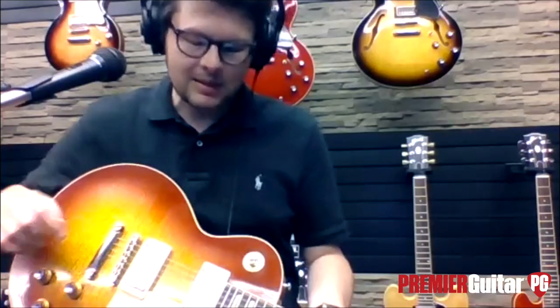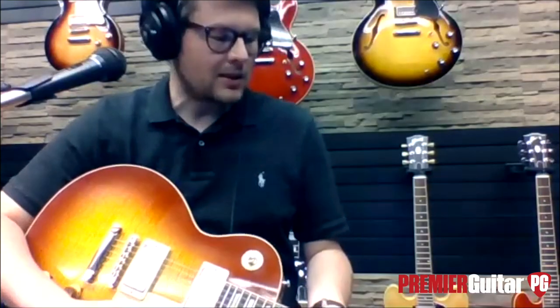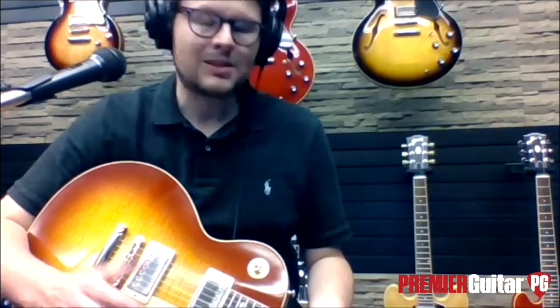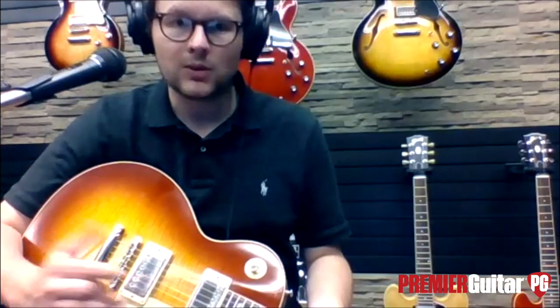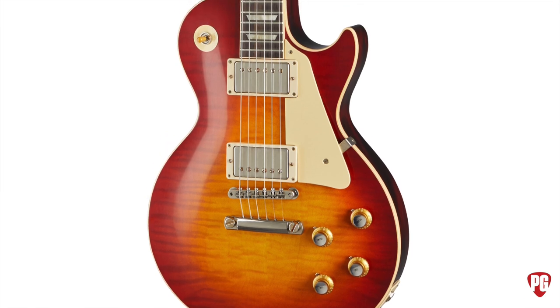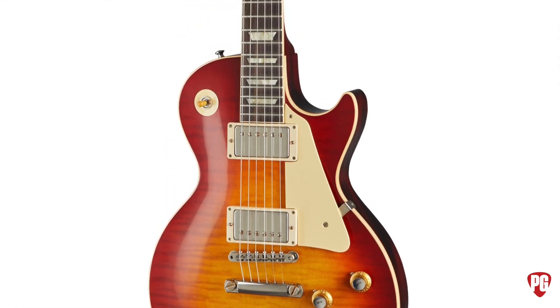As departures from a '59, it's mainly the finish on this one. The neck profile is a little bit thicker on version one — the fatter '59 style. They get thinner as you progress through 1960. Version two is the in-between '59 and '60, a really comfortable profile — probably our most popular 60th anniversary model. And then version three: I chose it today because you play differently on it. The neck is super, super skinny.